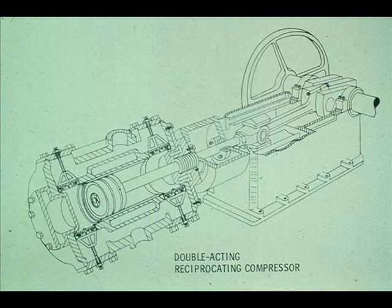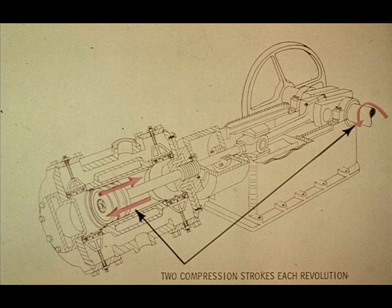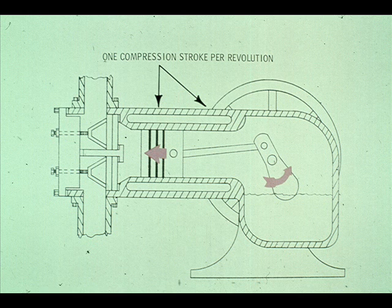This segment of our course on reciprocating compressors deals with double-acting compressors. These are a more common type of reciprocating compressor now in use at most plants, and they appear to be considerably more complicated. Double-acting compressors are different from single-acting compressors in that the double-acting type compresses the air or gas on each stroke — both the backstroke and the forward stroke. In other words, the double-acting compressor has two compression strokes per revolution, where the single-acting compressor had only one per revolution.